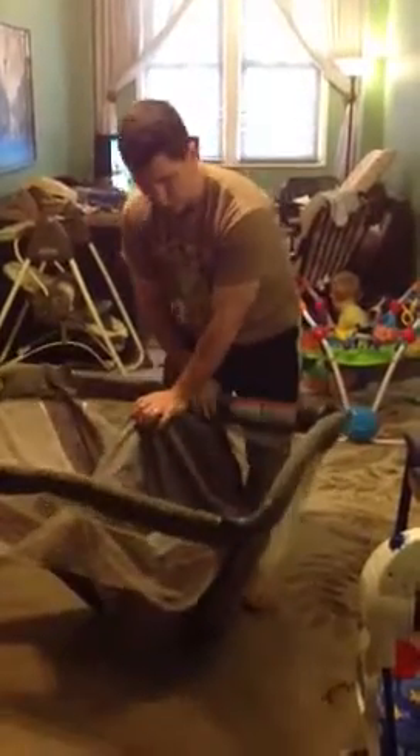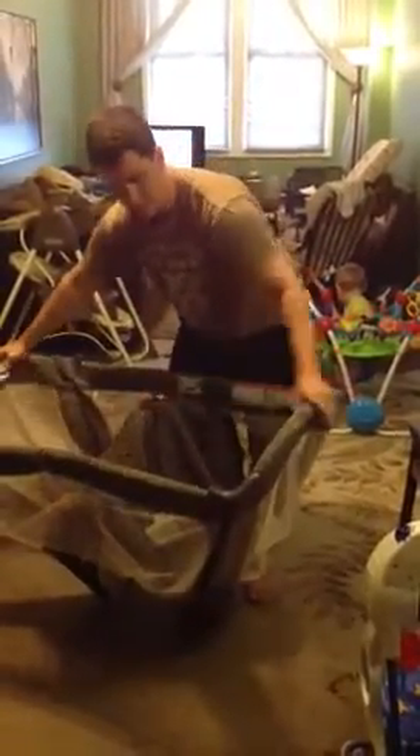All four corners, you just pull up and it'll click. And then once you have all four up, the rest will come here — you're going to push this down and it'll lock in place.